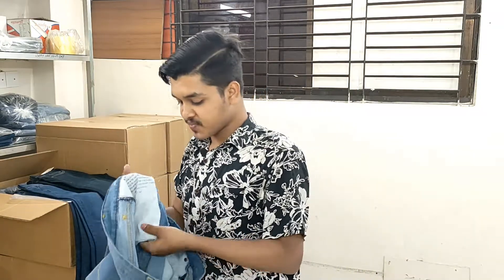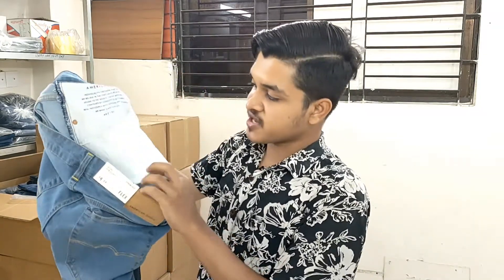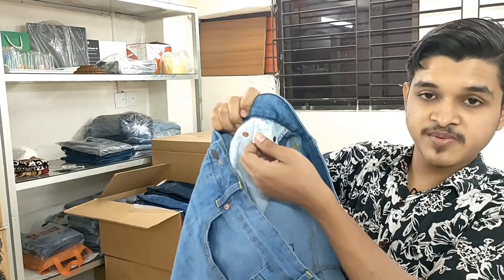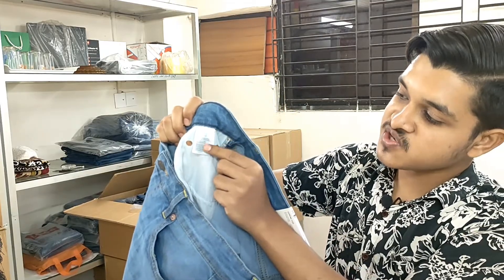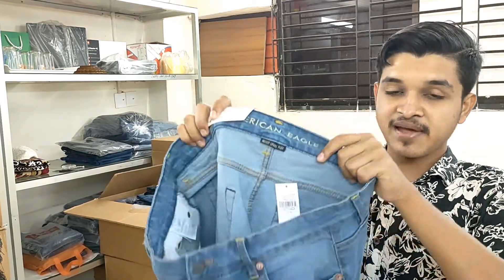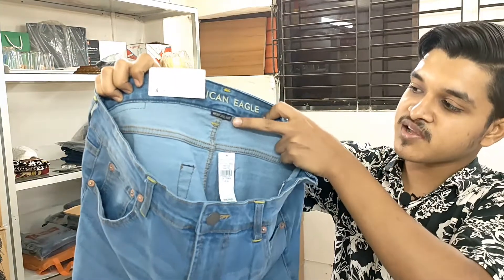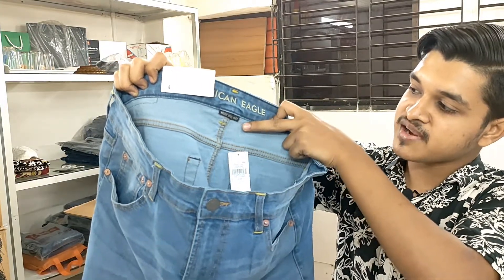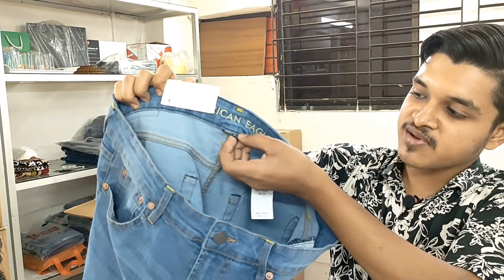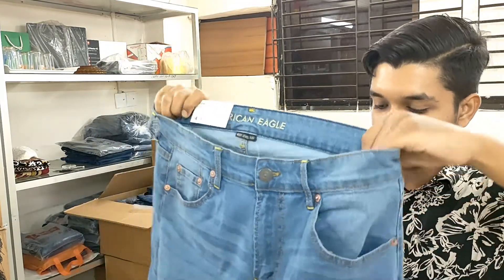The ear pocketing is a clean section. American Eagle's care label is present. The care instructions are on the size label. The main label is the American Eagle label — that is the next level.